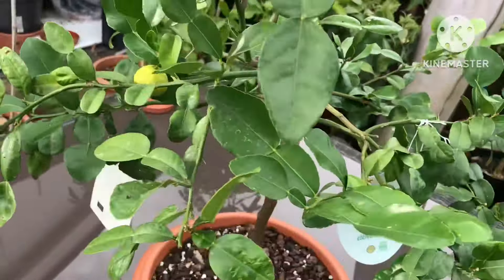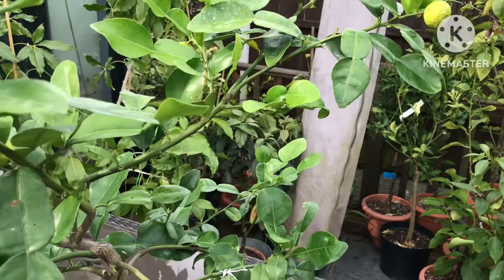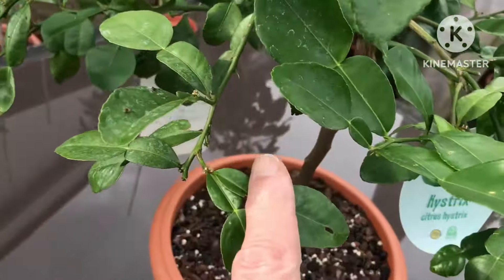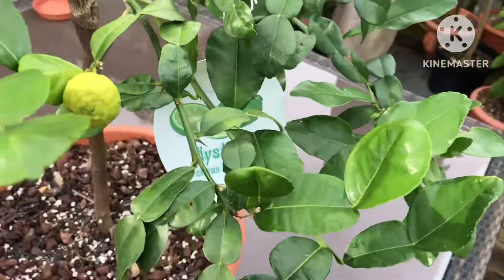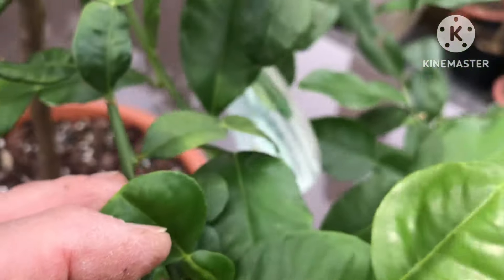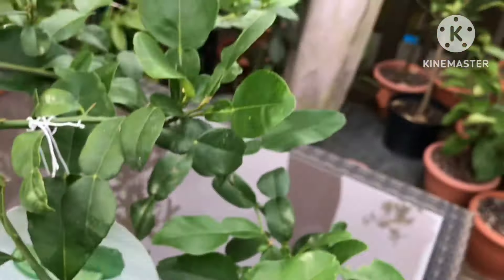It seems to have done very well over winter and hasn't dropped most of its leaves. There are no signs of growth whatsoever on this plant — well, maybe a flower bud there, but basically the whole plant hasn't got any new growth on it at all.